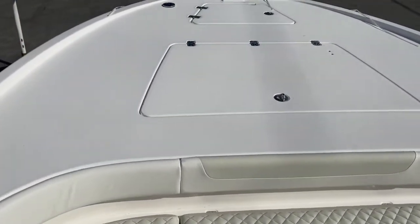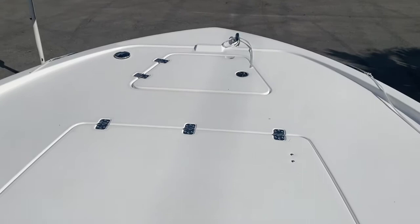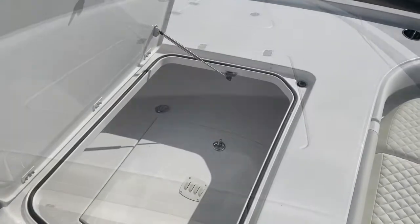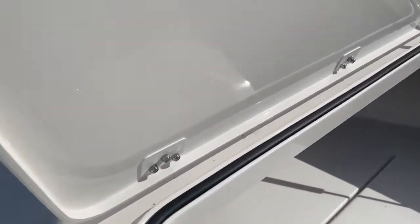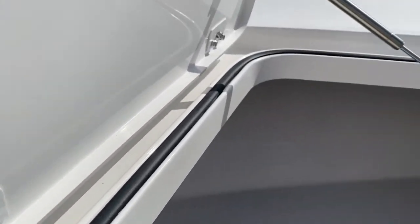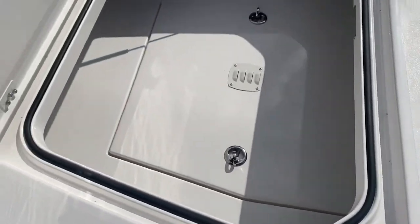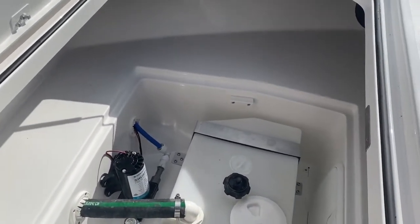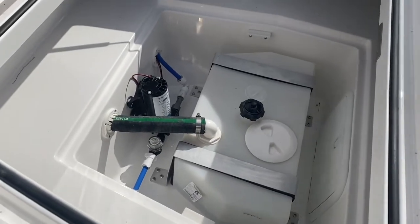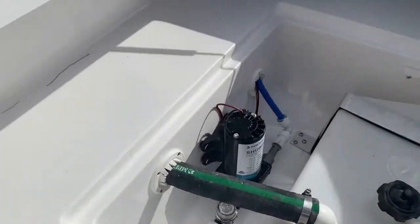Very large forward casting deck. That is our anchor locker up front — holds an anchor vertically. Big storage compartment in our front deck underneath the front hatch. Notice the finish work: nice integrated gasket, stainless steel gas shock, the gutter drains overboard, and a little catch for the latch. That hatch will open up and expose our fresh water tank — plumbed to the forward deck for filling. Easy access for any service, and you can see how clean the installation of everything is on a Caymus.